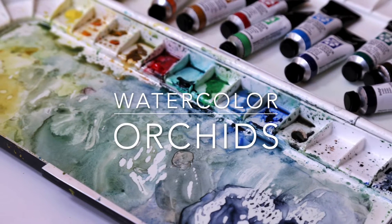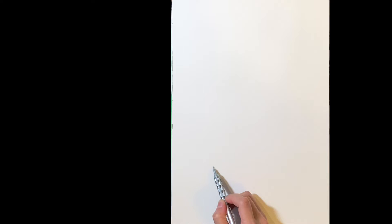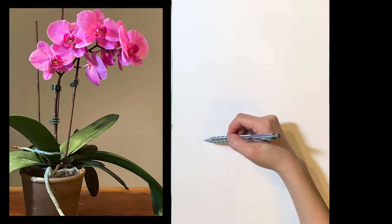Hey guys, Ithin here. Today I'm going to do a painting on this orchid that I have for almost 3 years. This is Phalaenopsis.